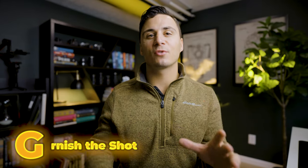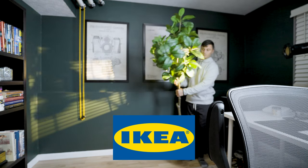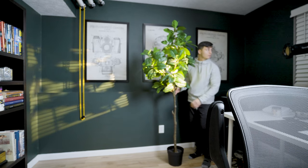Step eight: garnish the shot. Like a 12-ounce New York strip from your local five-star steakhouse, it's time to garnish this thing. Add in any items that can provide some additional spice to the shot. I like to add items into the foreground to give the shot more depth, and one of my all-time favorite things to do is throw a fake tree in the back of my shot — it gives the shot some extra life. I picked up this fake tree from IKEA and literally throw it in the trunk of my car and take it to shoots. I've used it many times in boring conference rooms to liven things up.